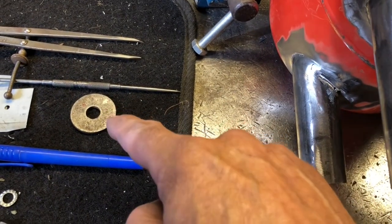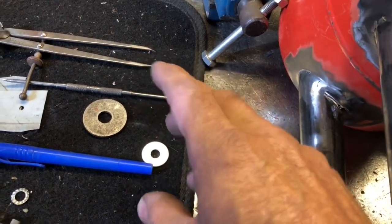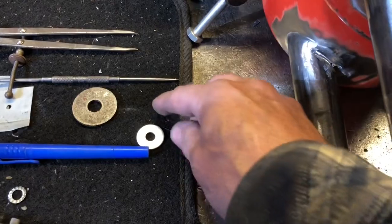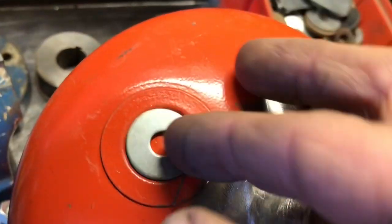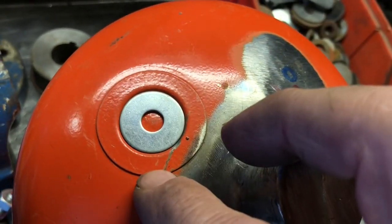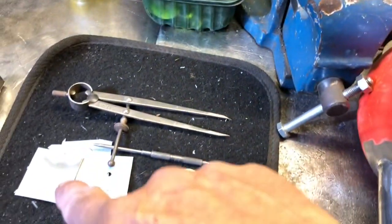That washer was just too big, so I'm going to form it out of some sheet steel for the base. I'm having to find a washer which was just the right size so that'll be the base. I'll make something out of that.